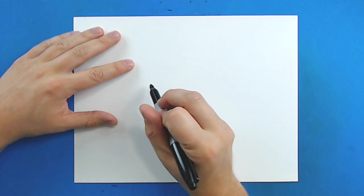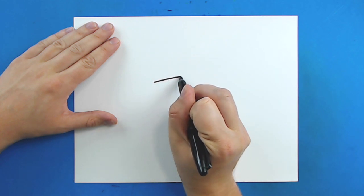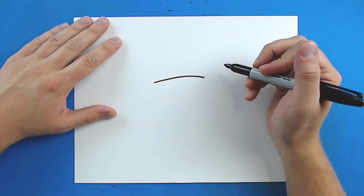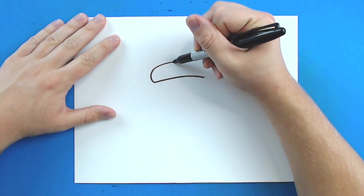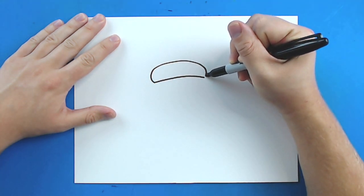So to start off with our acorn, we're going to begin with the top. I'm going to start right here and I'm just going to draw a line that just kind of curves up a little bit and then comes down. Then, starting right here, I'm going to draw a line that's just going to curve up, and it's going to go straight across and then it's just going to curve down right to here.